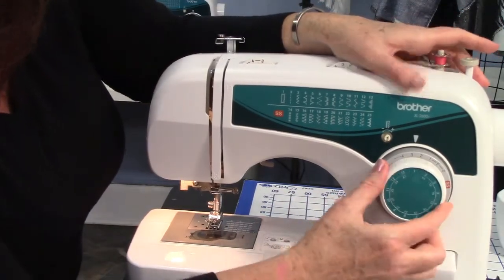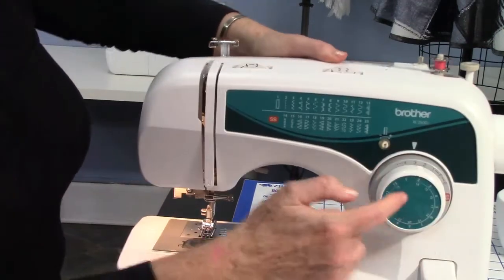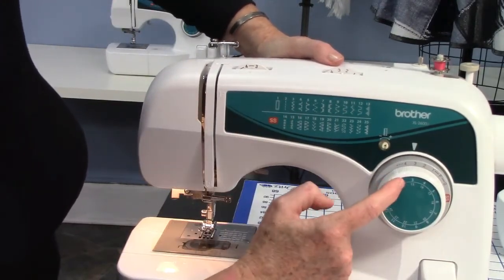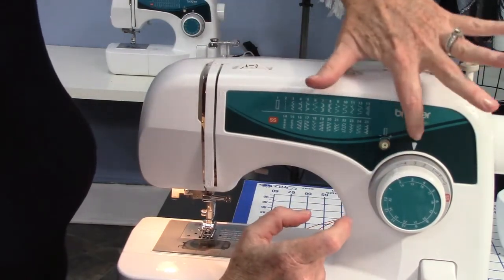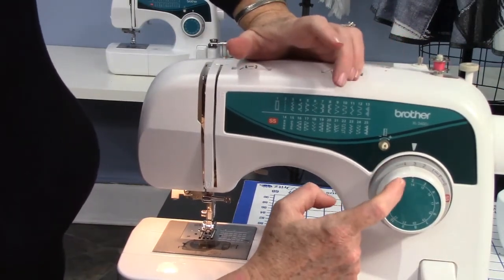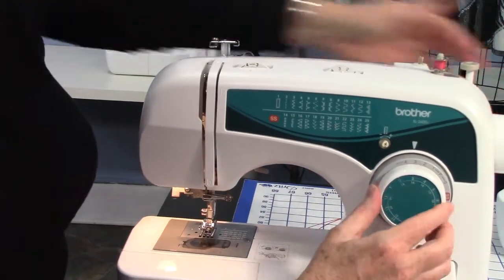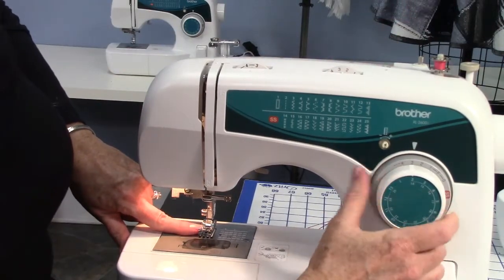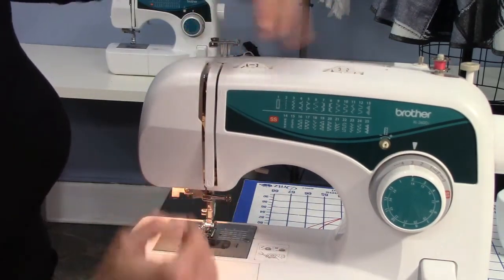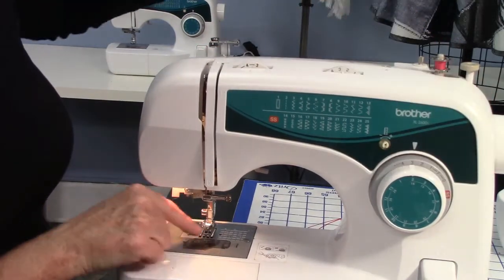This right here is called your stitch selector. It moves separately from the gray dial. These are your stitches — if you wanted stitch number three, the zigzag stitch, you'd put it on three. This is your direction arrow. With my students, I always look that they're on two, which is basically the straight stitch. You can also see the needle position moving when this dial moves. On some machines they'll have three different versions of the straight stitch — needle over to the left, or needle over to the right.